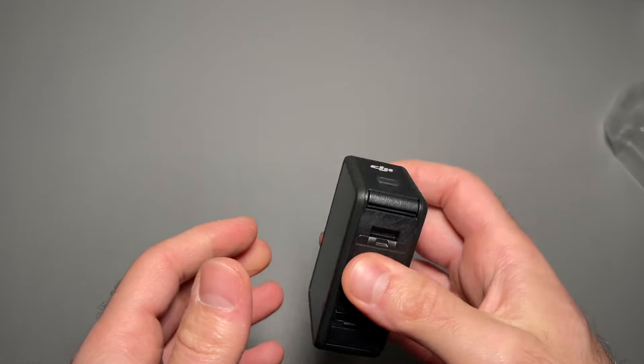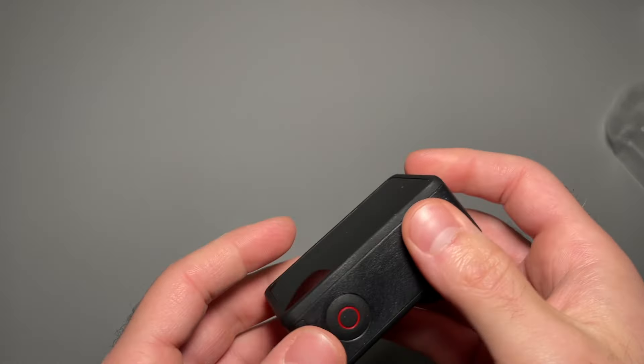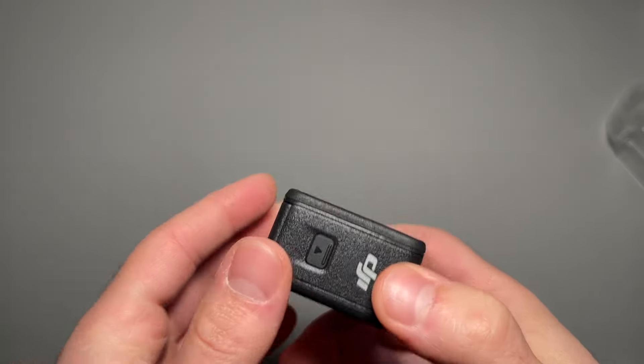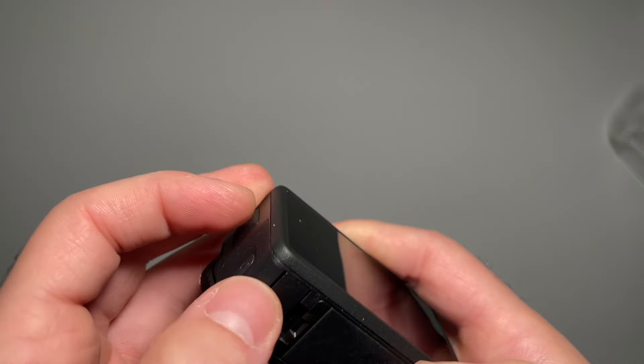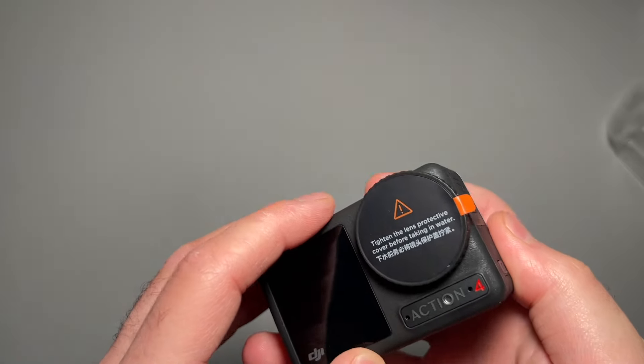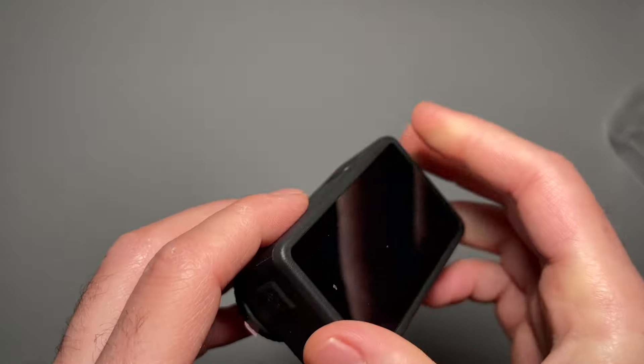First impressions: it feels pretty light, actually. Good quality. Feels pretty rugged. Has a nice, very texture-y grip to it, especially on the edge — it's very rubberized here.